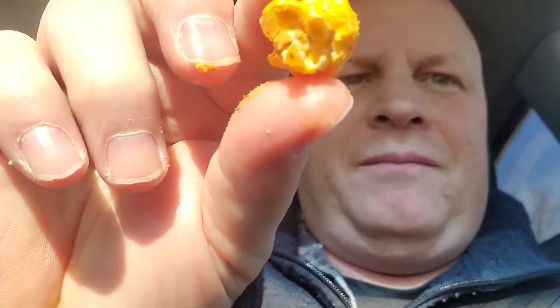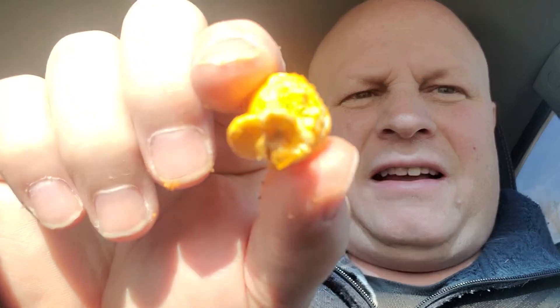Whoop — dropped it, gonna have to get the old sweeper out. As you can see, this kernel of popcorn is very cheesy, and it's got a little bit of stuff on it — a little bit of spices. Let's try it.